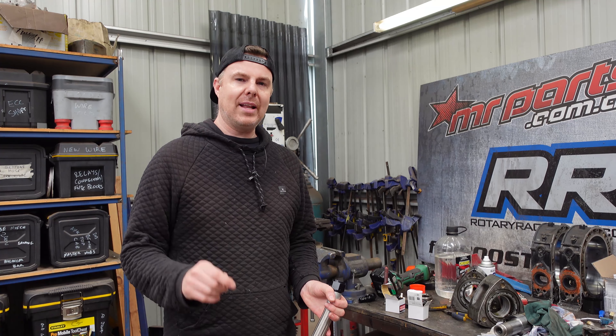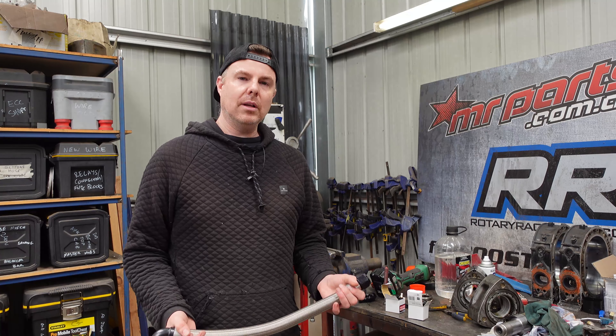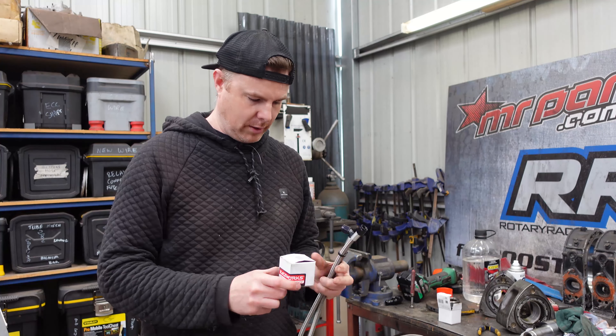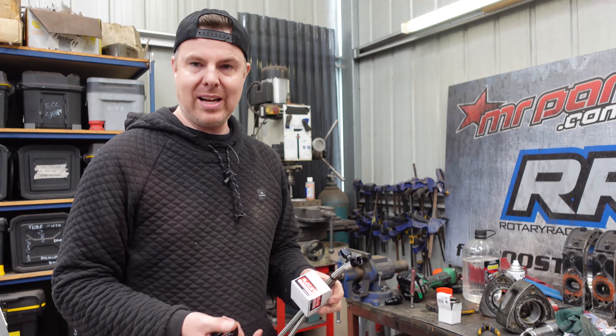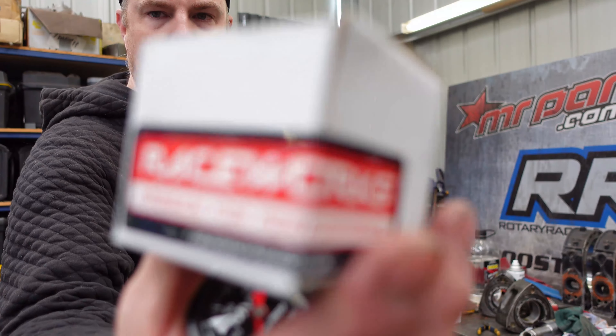Let's take a quick look at how you can ensure that your braided hoses you're making at home are absolutely leak-free and ready to go. This is just a random hose I've got lying around to demo with, and what I've got to show you how to test this as a leak-free kit is this kit from Raceworks.